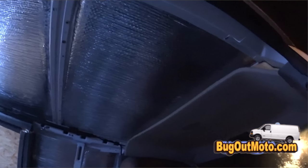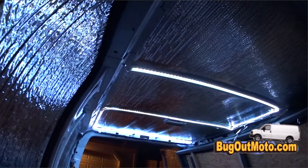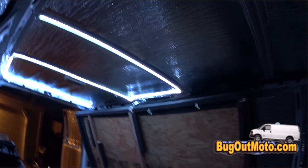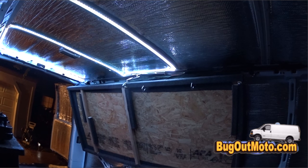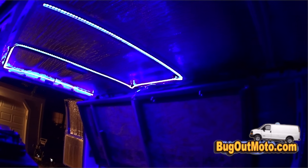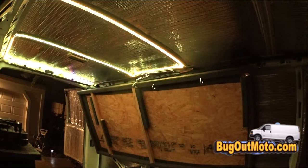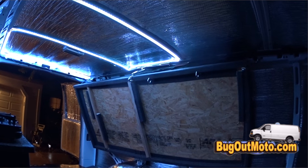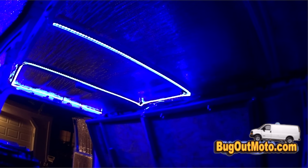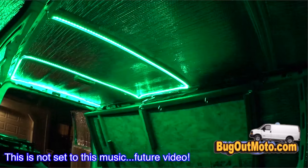I do have to add another kit though, because it only did half the ceiling — but hey, for 20 bucks, not a big deal. I just ordered another kit. You can also change colors, of course — you can make it look like a disco in there. Once I set up my TV, stereo system, and game system, I'll have like a freaking arcade in there. It'll be awesome because these lights actually go by the beat of the music, which is really cool.